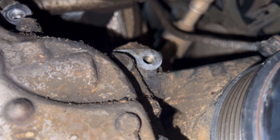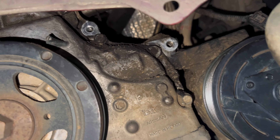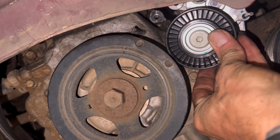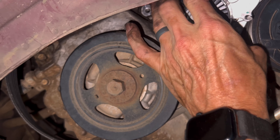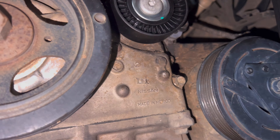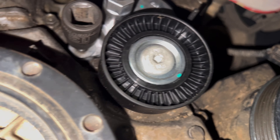That is where it was sitting — you can see the two holes it was using. New piece is in there; going to hand-thread the bolts in as far as I can go and tighten them down, then reroute the belt.